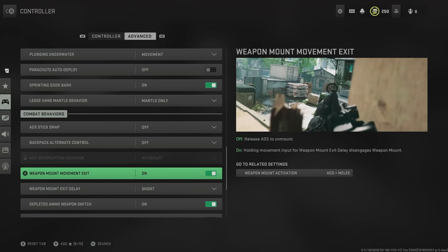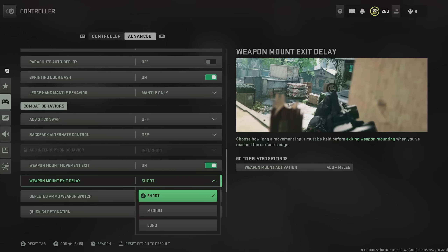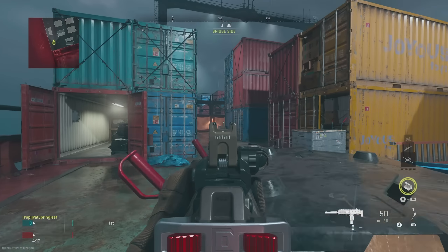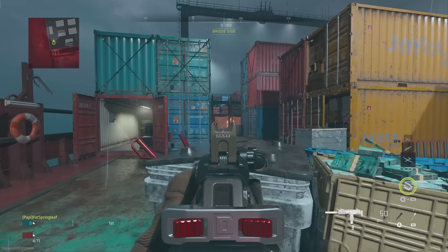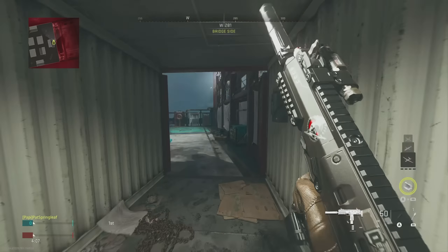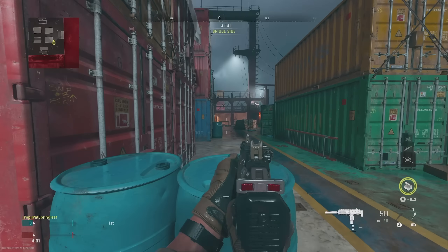These other settings you can pretty much leave on default, but I do recommend changing the weapon mount exit delay. The default is medium, and you should absolutely put it on short. If you're mounted up and you get shot at or need to move quickly, you obviously want it on short to get out of there. And with that comes the end of this controller settings video. Hopefully it has helped you out and you can get the upper hand on your enemies. Now that you've got these settings mastered, head over and check out the best graphics settings for consoles on Warzone 2.